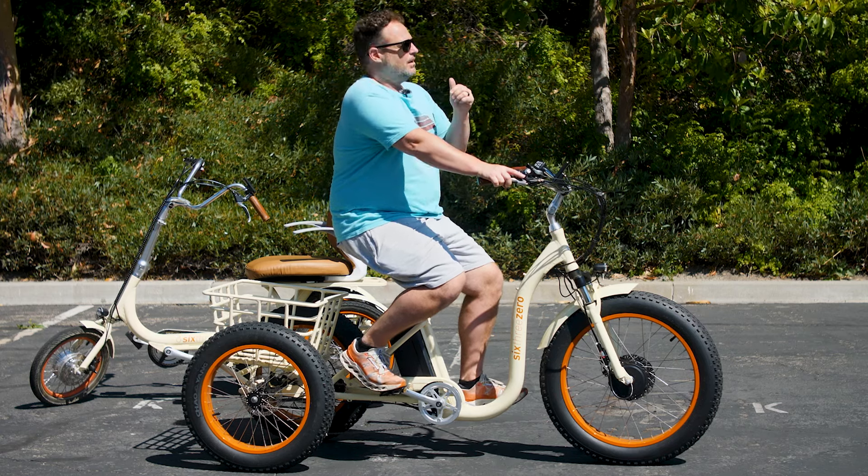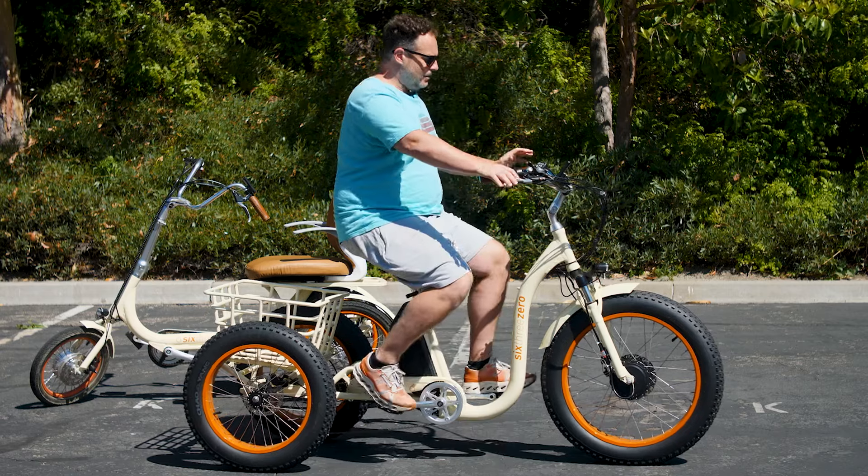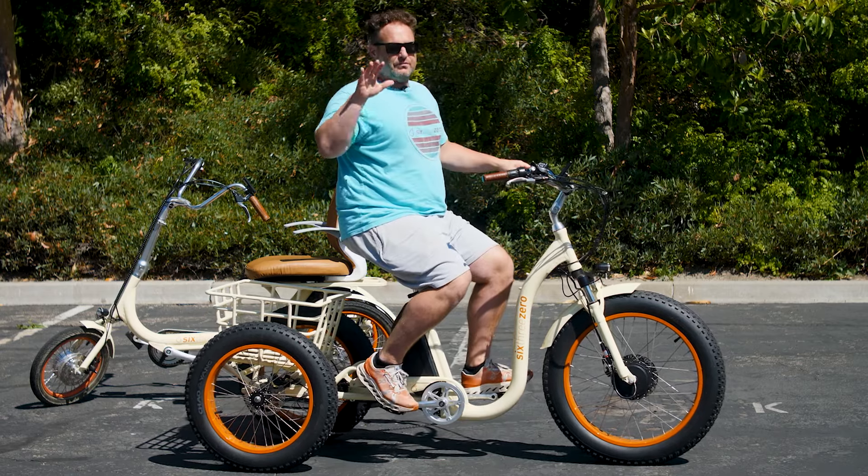Whenever you're mounting or dismounting an electric tricycle, leave the motor off. Do not turn it on until you're mounted and ready to ride. When you finish a ride, turn the motor off before you dismount. This will prevent accidental use of the pedal assist or throttle. This trike has a twist throttle; a thumb throttle is another option available on other trikes.